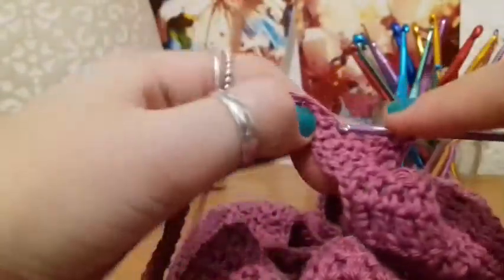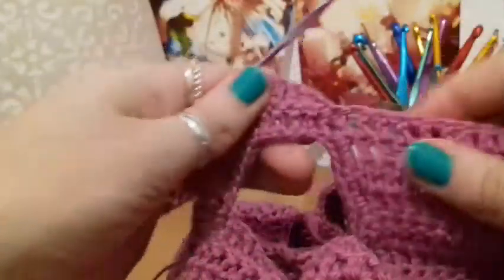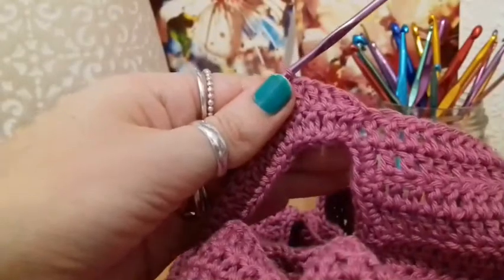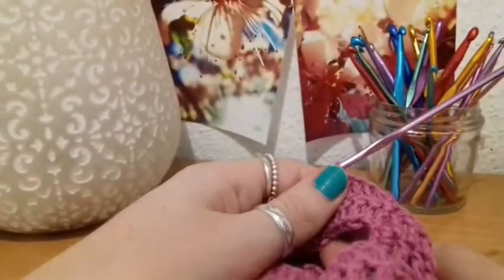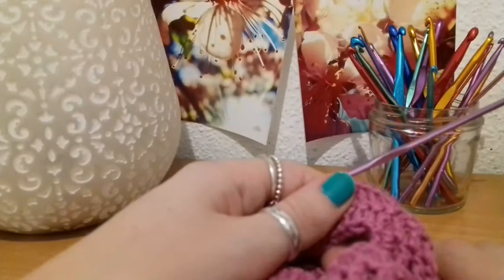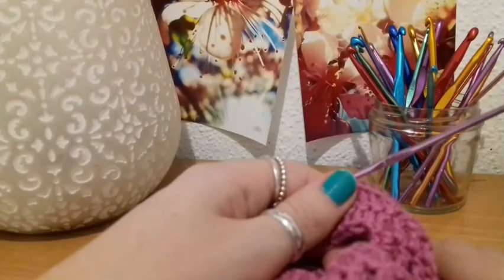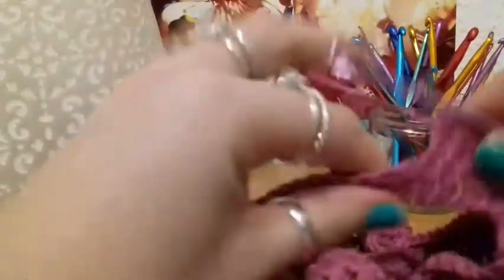That's how I do the skirts — double crochets round, slip stitch into the top of the chain 2, chain another 2, turn the work, and just go from there. We don't have to meet back up again until we've finished. Once we've done that, we're going to meet back up, try on our dresses, and see how they look. I've already been trying this on as I go and I'm actually really happy with the way it's turning out.